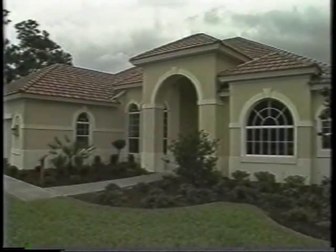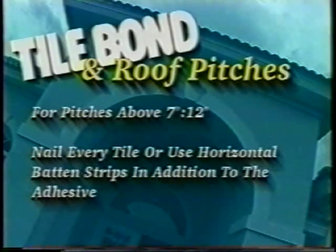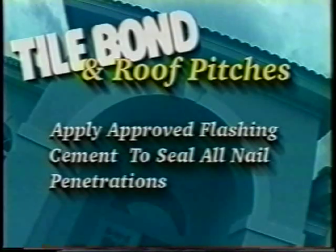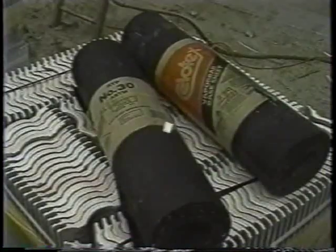When using Tile Bond, tile can be set at an incline of 2/12 and greater. For pitches above 6/12 up to and including 7/12, nail every third tile in every fifth course in addition to the adhesive. For pitches above 7/12, nail every tile or use horizontal batten strips in addition to the adhesive. Apply approved flashing cement to seal all nail penetrations. Check your local building code for any additional nailing requirements.